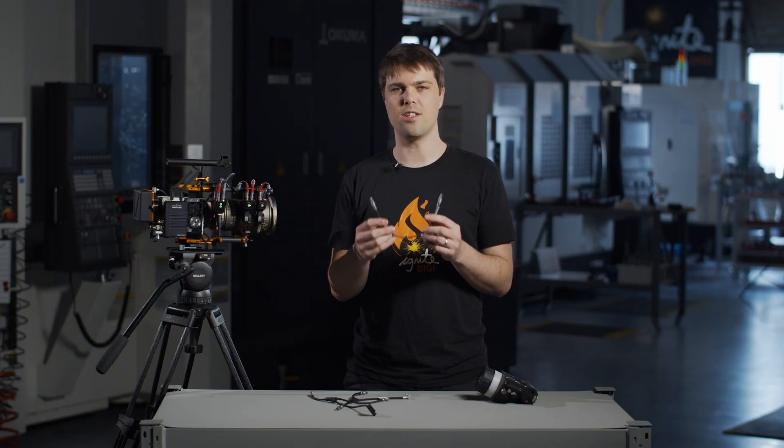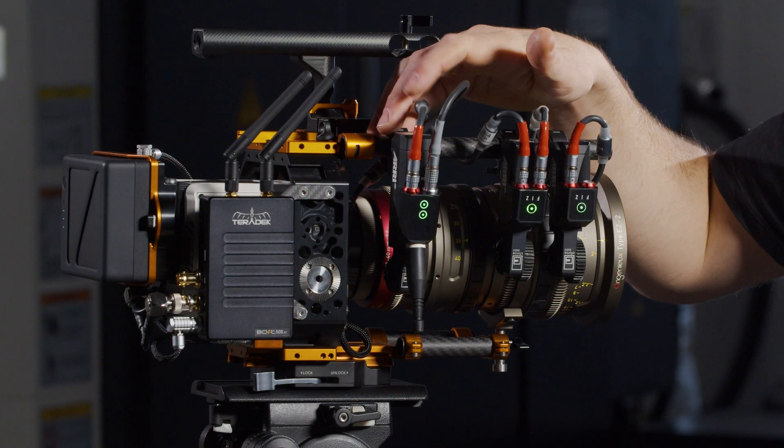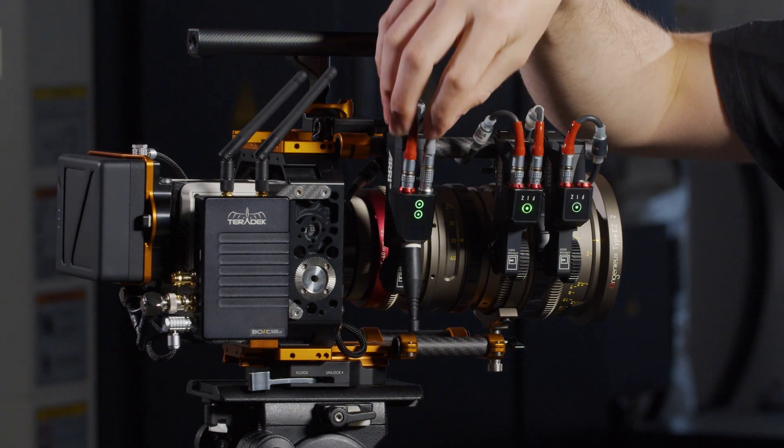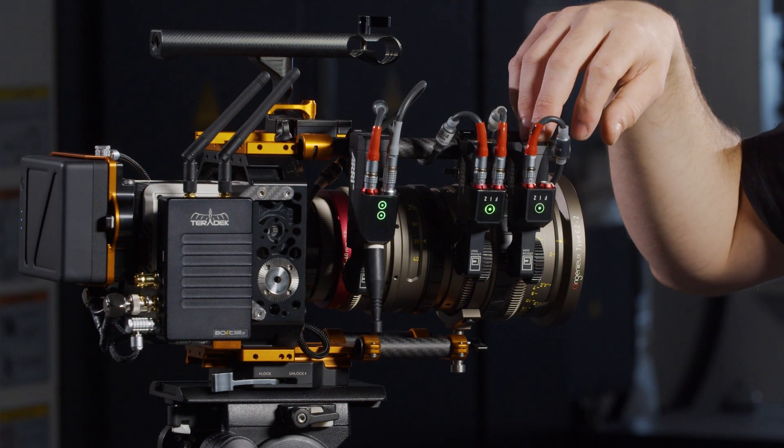We've designed it to work with a range of Arri 3-pin Fischer RS cables. In this Komodo setup, we have the C-Force Mini RF motor, which acts as an MDR, and two C-Force Mini motors to complete the FIS system.